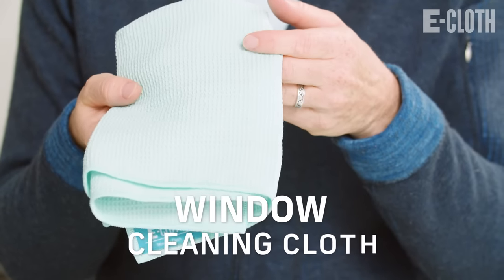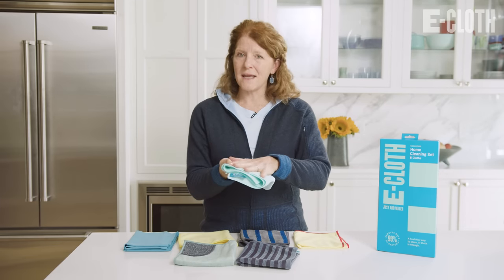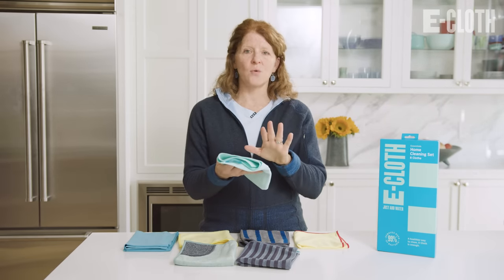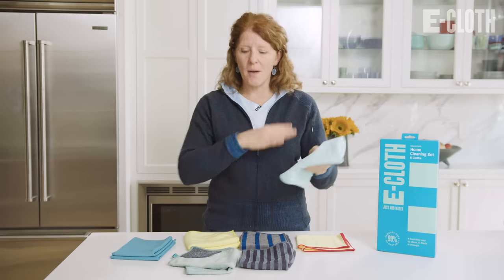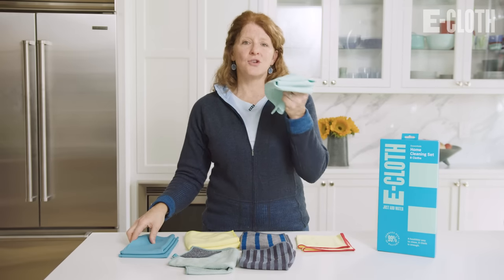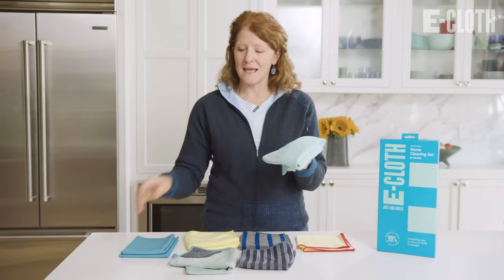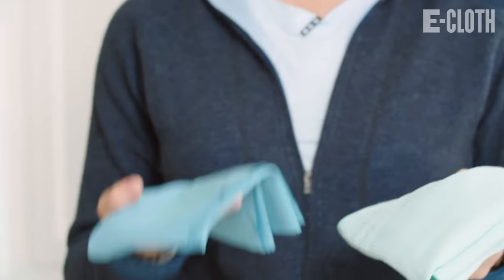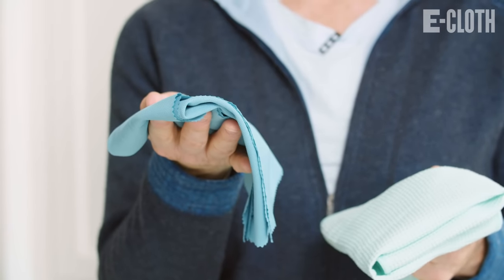Then we have our window cleaning cloth. With the window cleaning cloth, you just wet the cloth and then clean your window — no cleaning solution whatsoever. One thing you should know about all these cloths is you're going to clean with the cleaning cloth, which is the cloth with the tag, and then you're always going to dry and polish your surface with our glass and polishing cloth.